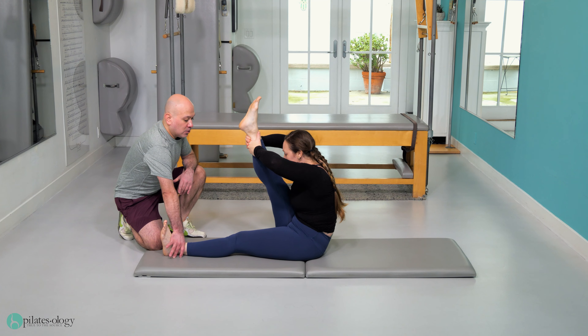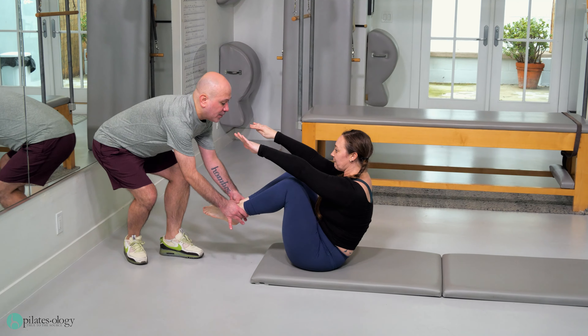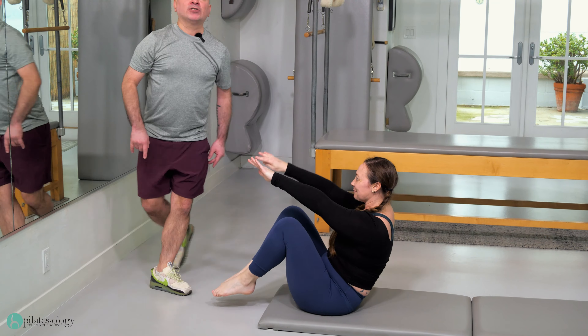Lower body, middle body, upper body — we're gonna do that one last time. Chin to chest, climb up the leg, away from the camera, stretch, and come back in towards the camera — smile! And away, last time to the camera — smile, you're on film!